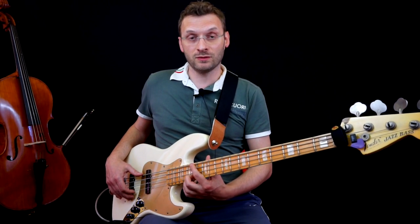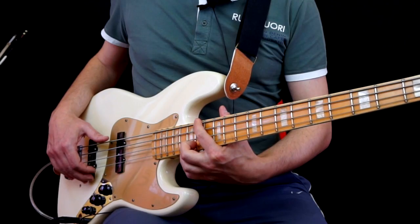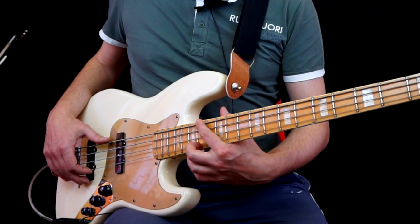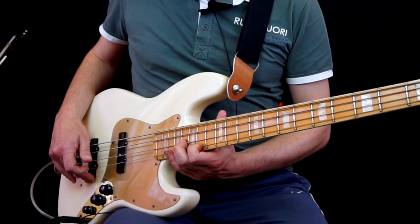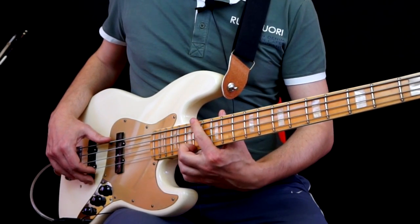First of all, we go to fret 14 on the low E string and play an F#. On top we play an A, fret 14 on the G string. This way we create a minor third bicord: F# and A, where the F# is taken an octave below.